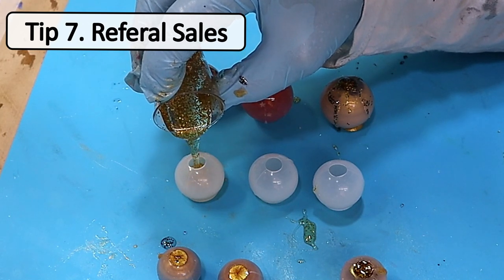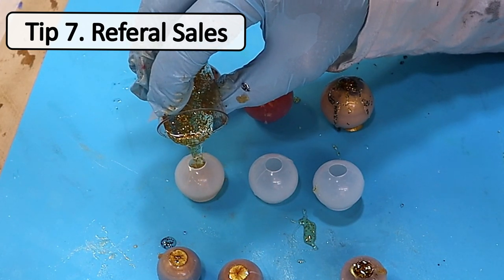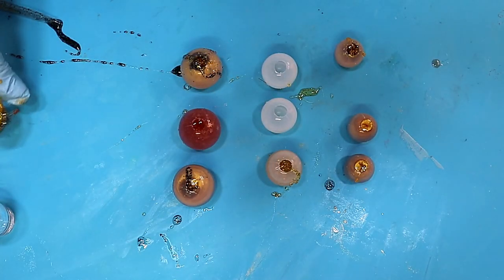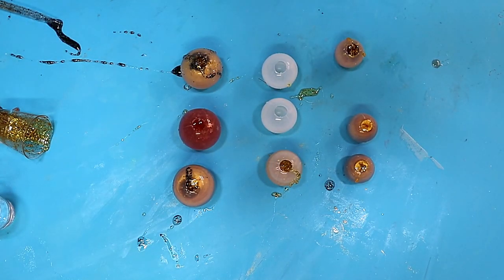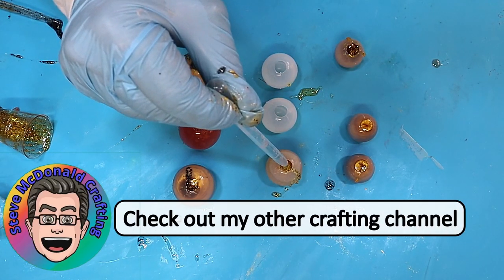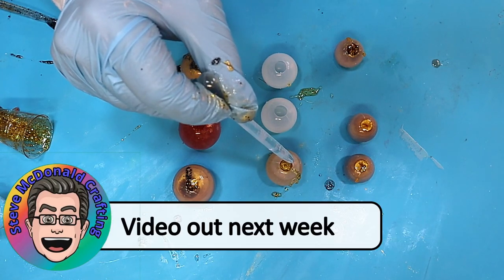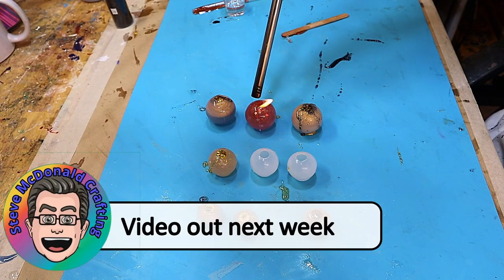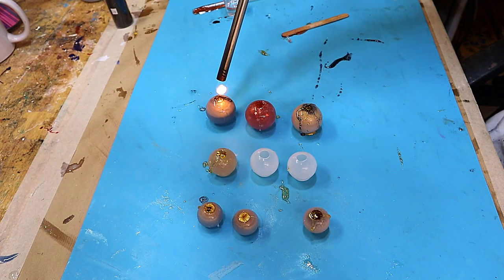Include a business card with your email address and contact telephone number so that if people see others wearing these and like them, they can recommend you and you get referral sales. Also be sure to check out my other channel — I'm currently making a sign on there that has drawn a lot of people to my stall, so it's worth doing those sorts of things; the link is in the description below.